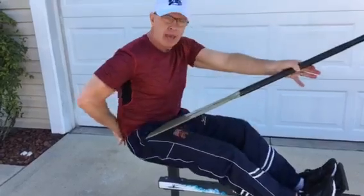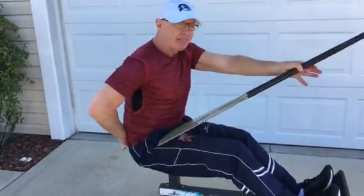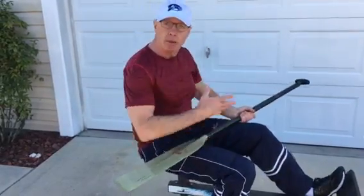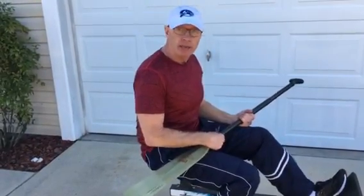It's a difficult mechanic to teach, but once they get that, they'll have an extremely powerful exit and they'll have no trouble getting to the setup in time for a good catch.